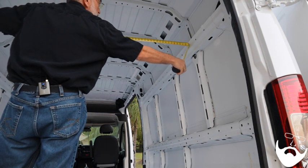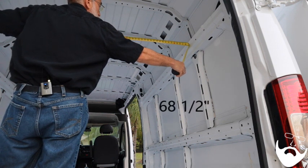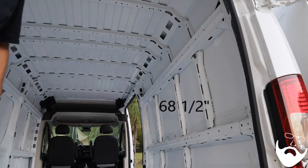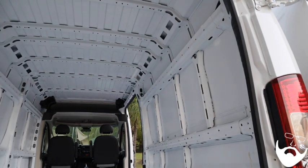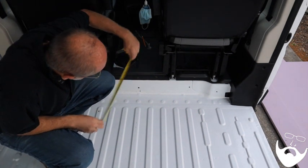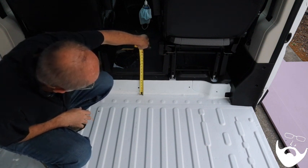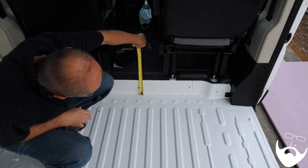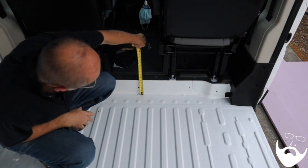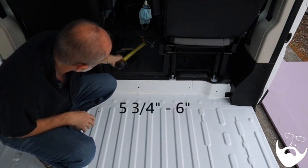The narrowest part at the top rib is 68 and one-half inches. The step up to the driver and passenger seats is approximately five and three-quarters to six inches, and that area actually increases — it's at an angle.